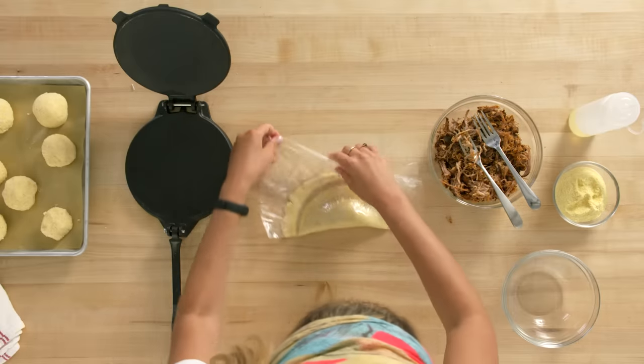Now that the empanadas are out of the air fryer, I'm ready to plate. I'm gonna get my empanadas down on the plate and add my sauce. These are my breakfast empanadas with guacamole. These are my chicken tinga empanadas with my herby lime crema. And these are my pulled pork empanadas with a smoky chimichurri.